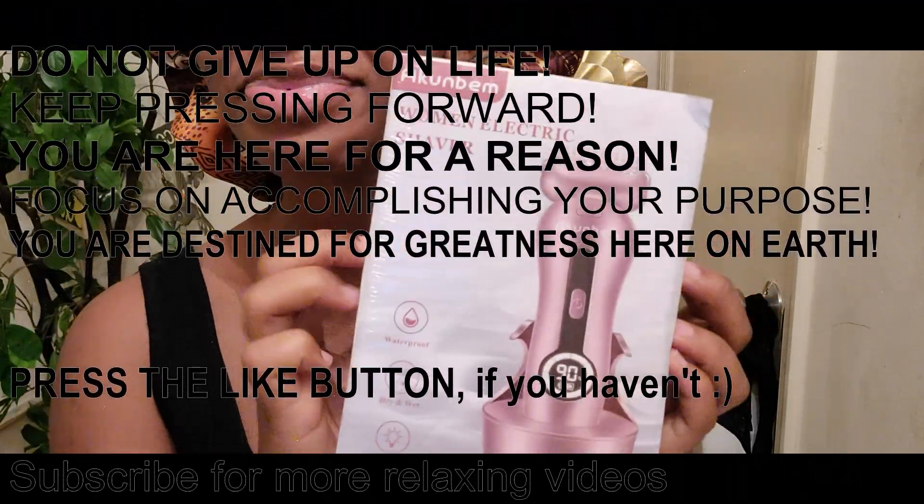There you go — that hair is just gone. That's it, thank you, bye!